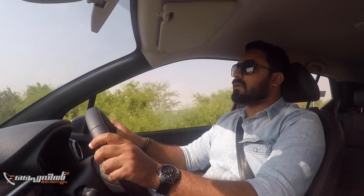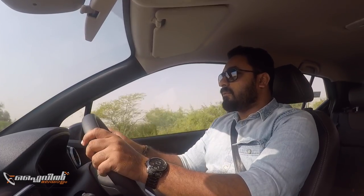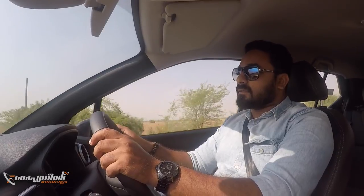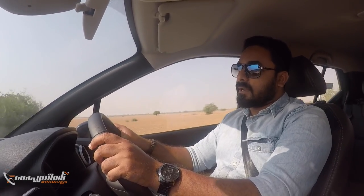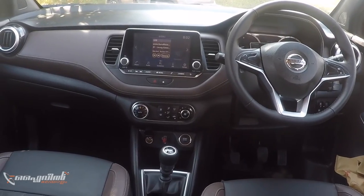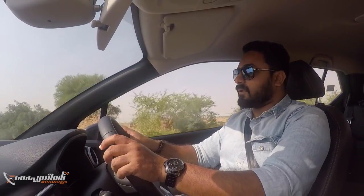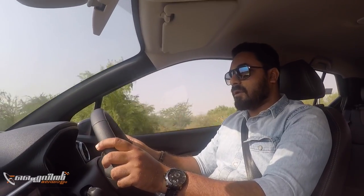Moving to the interior, Nissan has a very different interior design language. There is a floating screen and Nissan has a global model feel. There are air vents and a lot of buttons, and the Kicks also features a multi-functional steering wheel.